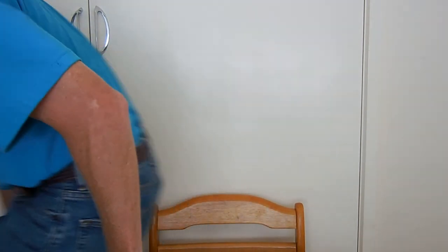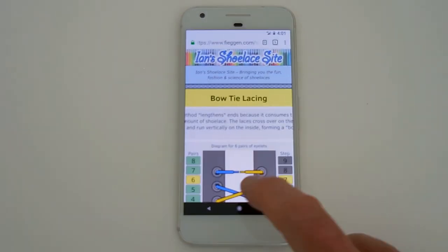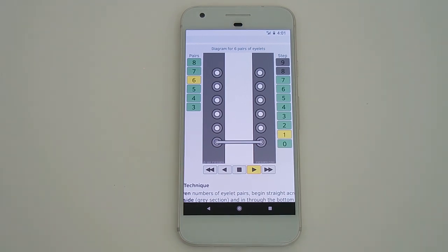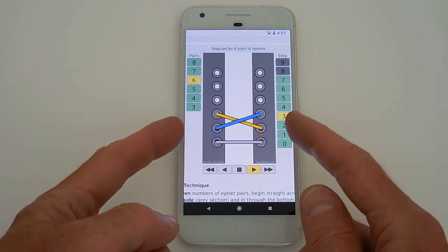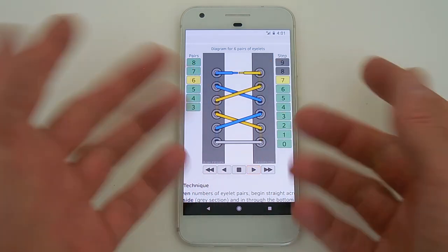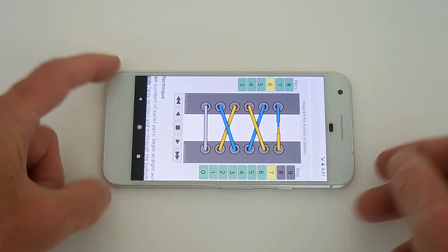Now let's begin by looking at that on my Ian Shoelace site. I'll try to zoom in on this diagram and animate it for you. You can see that it runs straight across the bottom, straight up the inside, cross over, straight up, cross over, straight up — and the result is that sort of bow tie outline.